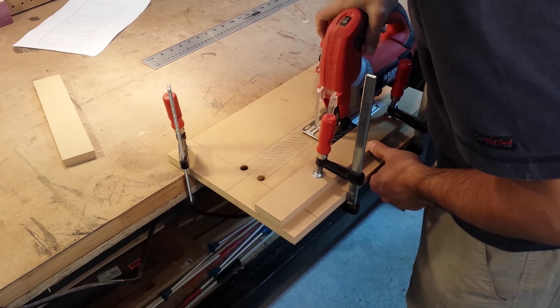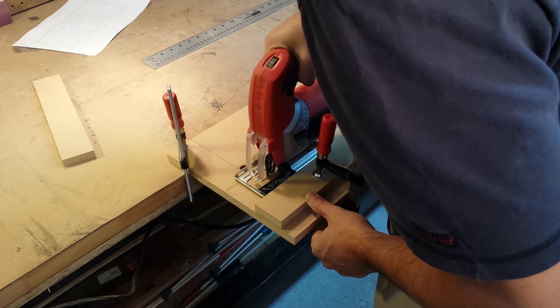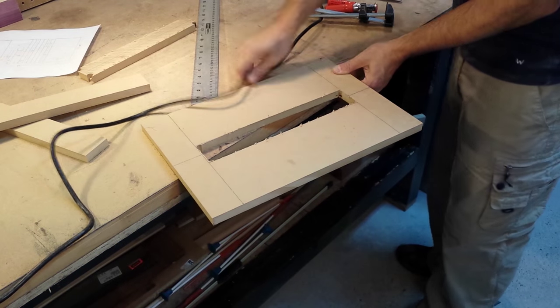I cut out the opening with a jigsaw and then clean it up with a chisel and some sandpaper.